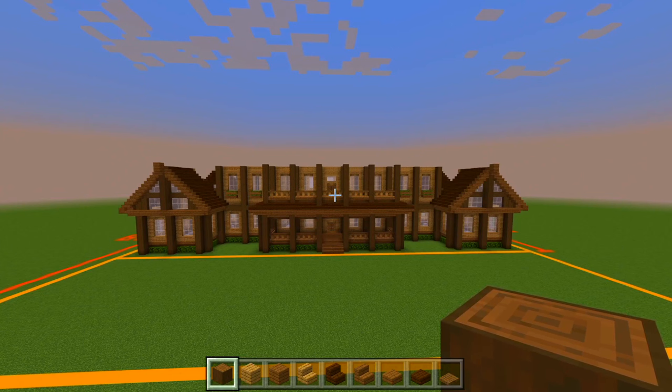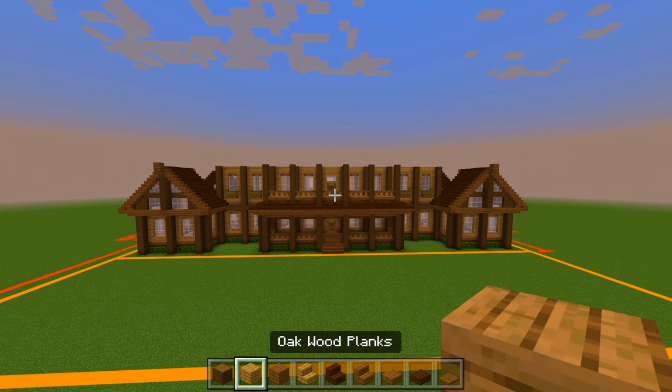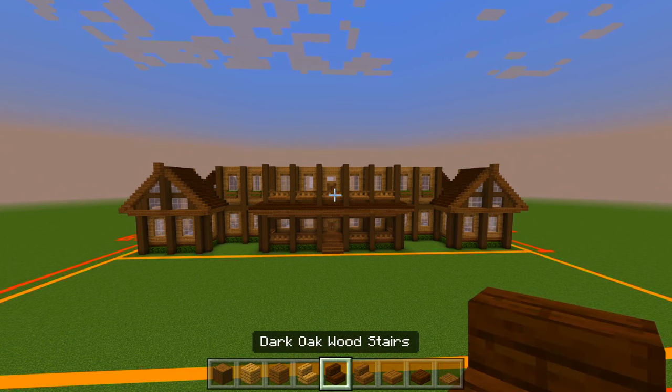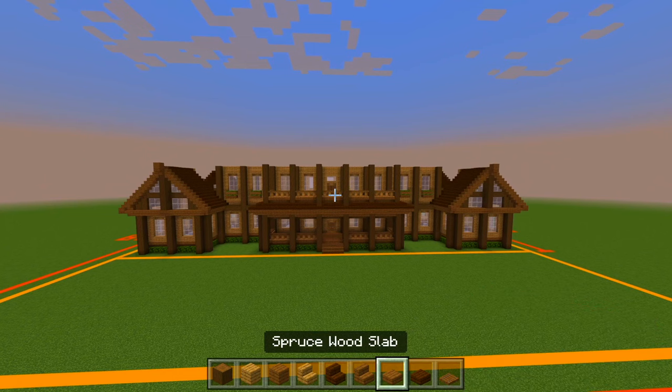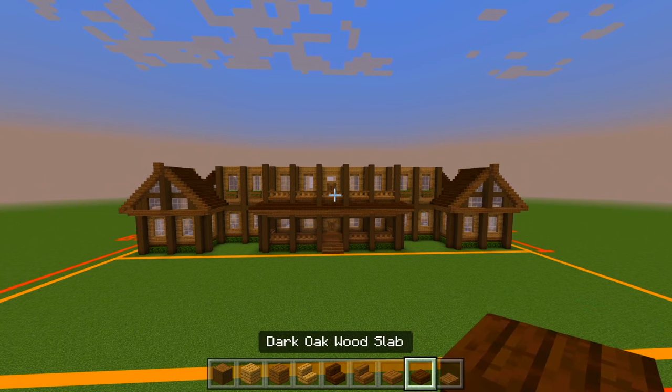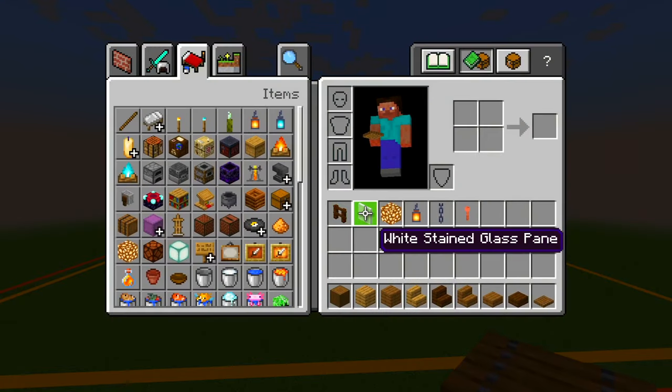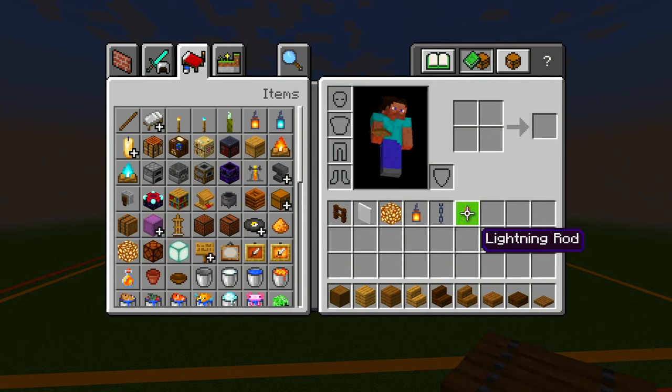Be sure to grab some stripped spruce logs, oak wood planks, spruce wood planks, oak wood stairs, dark oak wood stairs, spruce wood stairs, spruce wood slabs, dark oak wood slabs, spruce trap doors, dark oak fences, white stained glass panes, some glowstone, lantern, chain, and a lightning rod — which is something I forgot at the original build. I would recommend putting this at the top of your house so that lightning doesn't strike and burn it down.